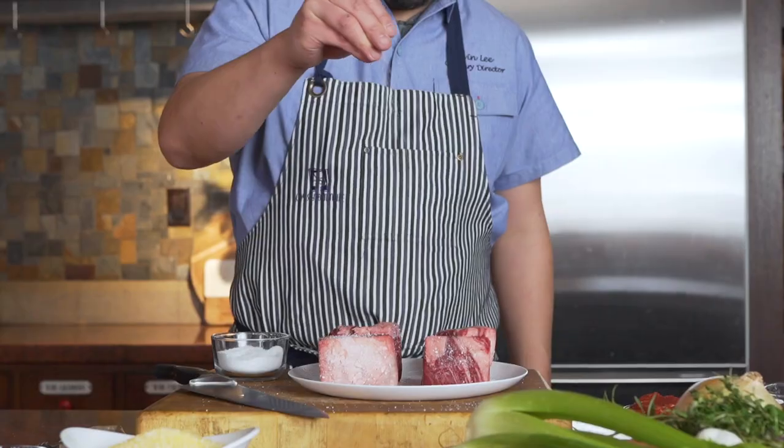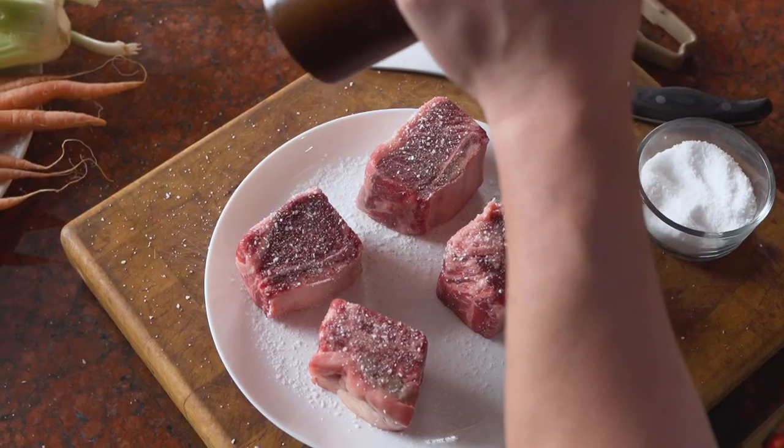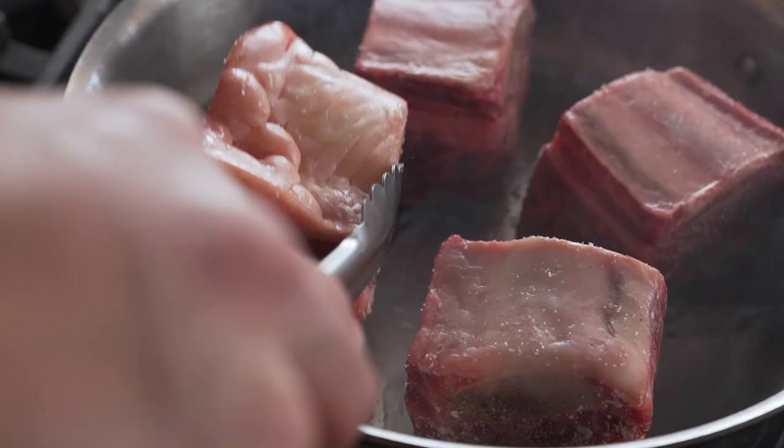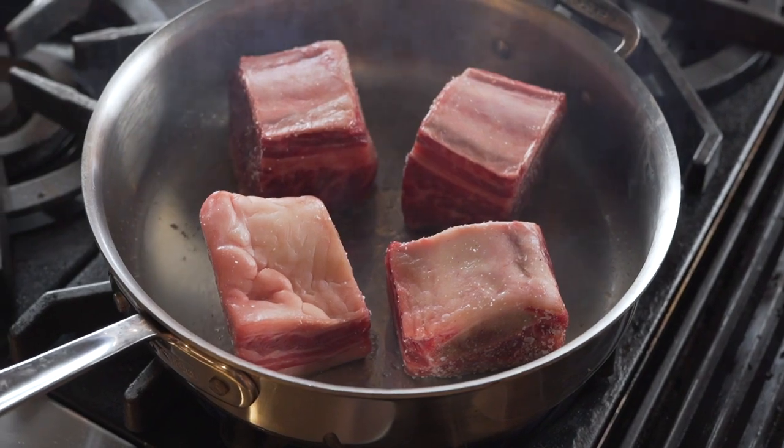This is the braised short rib with a sweet potato polenta garnished with a carrot top. Start off this dish by scoring the short rib on the fat side, just to really help render the fat down so you're not biting into big chunks of fat.